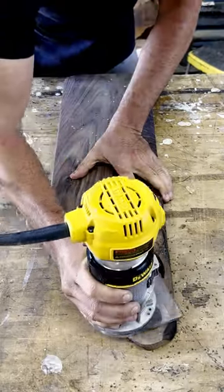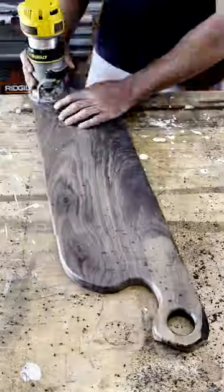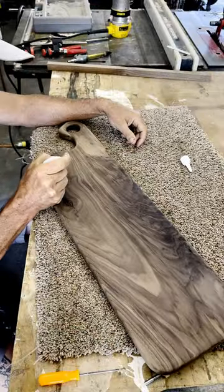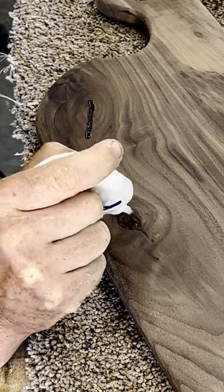Next I put a 1/8 inch round-over all the way around, front and back. Here I'm filling the cracks with CA glue, making sure to do this on both sides. This can be a tedious step but it's necessary for that flawless finish.